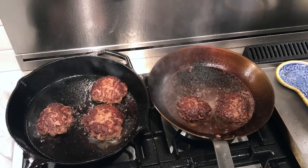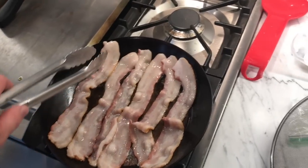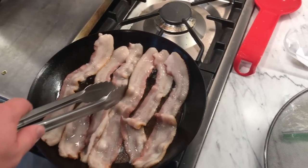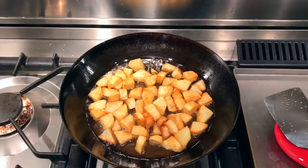A great browning on burgers, bacon fried perfectly, and look at these potatoes slide around — no sticking whatsoever.